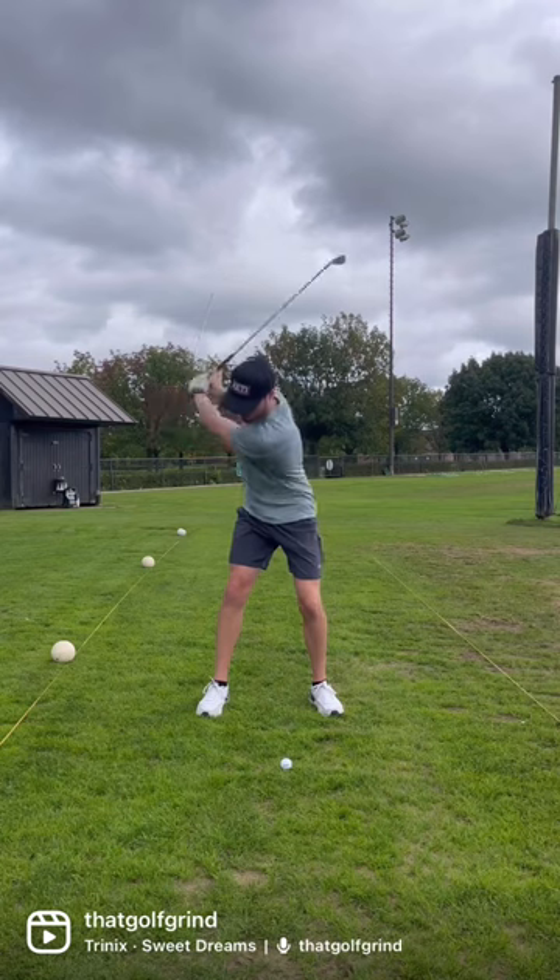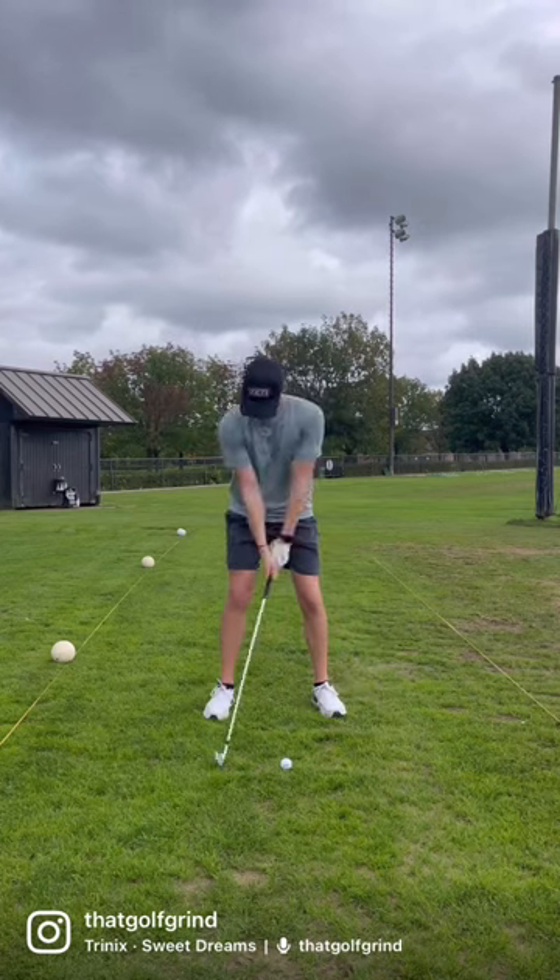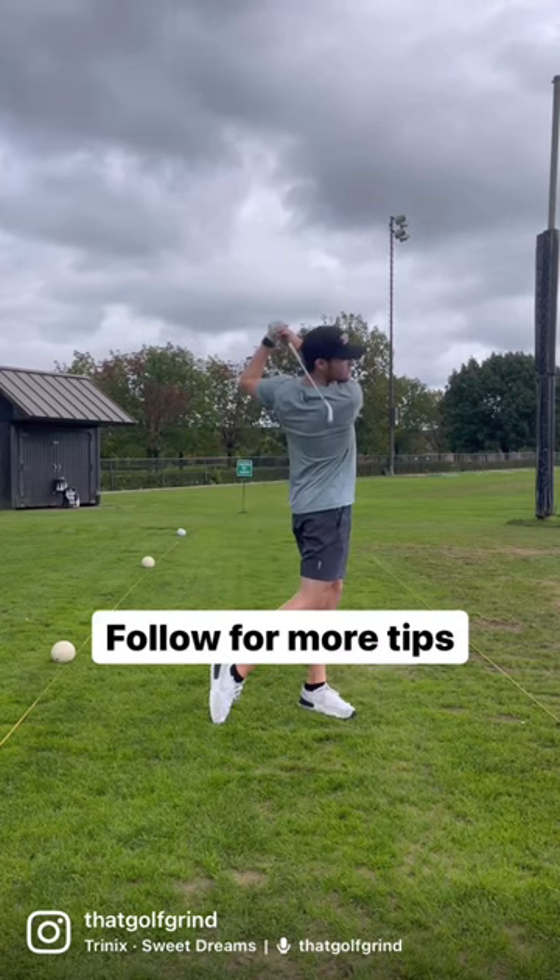Next, don't try to lift the ball up in the air. You want to hit down for the ball to come up. Give this a try and start bombing your long irons. Follow for more tips.